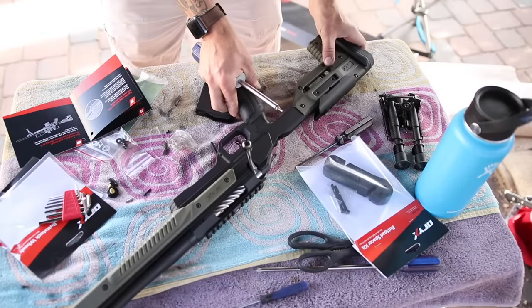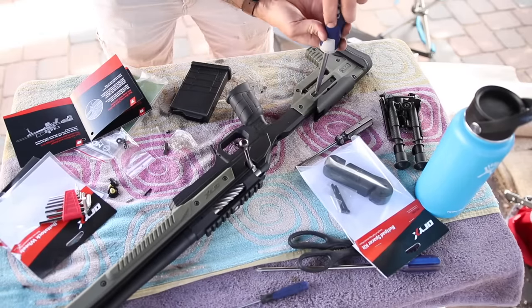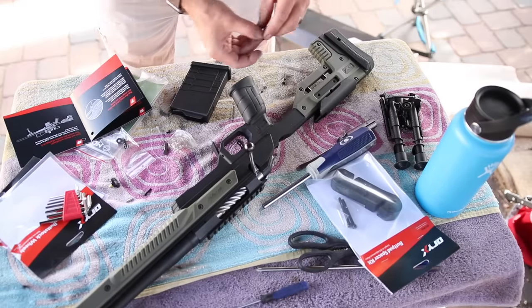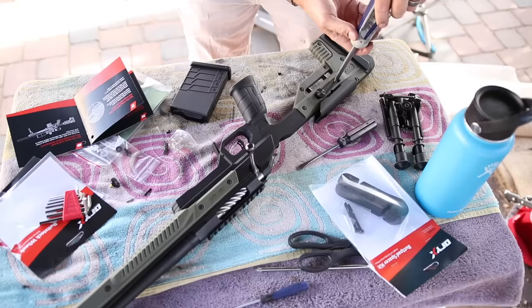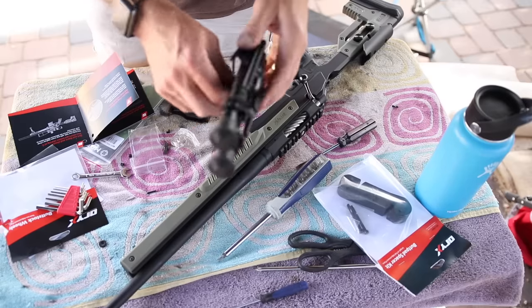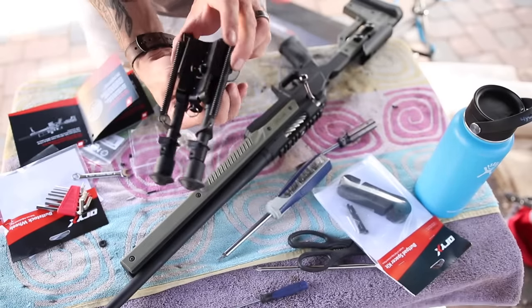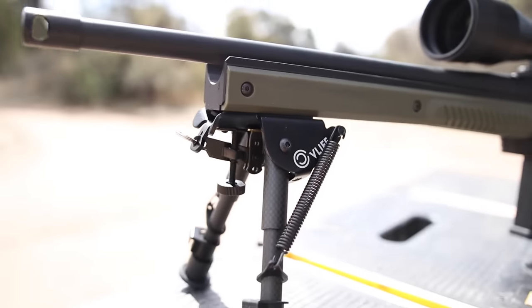A cool little optional upgrade is you can take these little set screws out and replace them with thumb screws so you can make adjustments on the fly a little bit easier. Now I can adjust my cheek weld on the fly without any tools. And I've got this ultralight carbon fiber bipod from CV Life — let's go ahead and stick this on the sling stud.